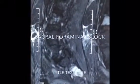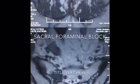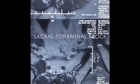Sacral foraminal blocks are meant for the sacral nerves. This will help when a patient experiences leg pain due to the compression of the sacral nerves.